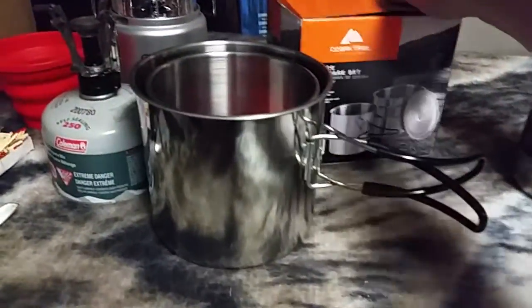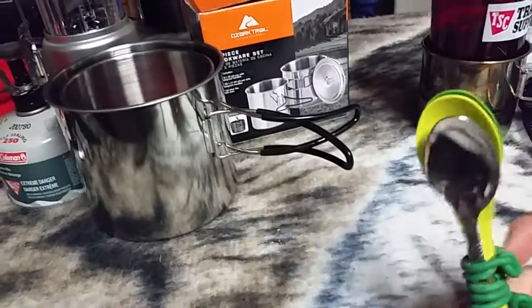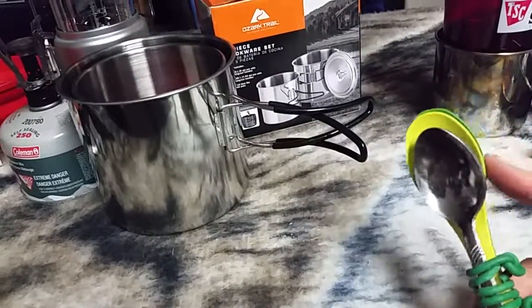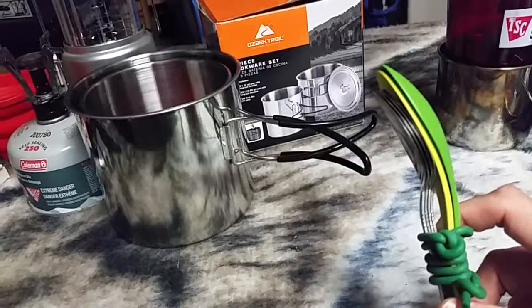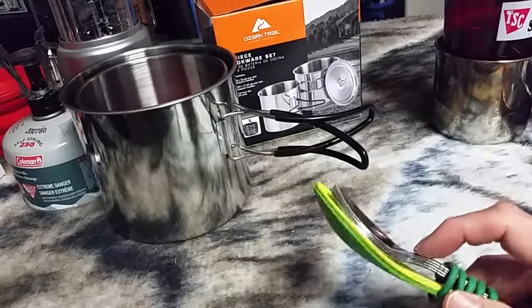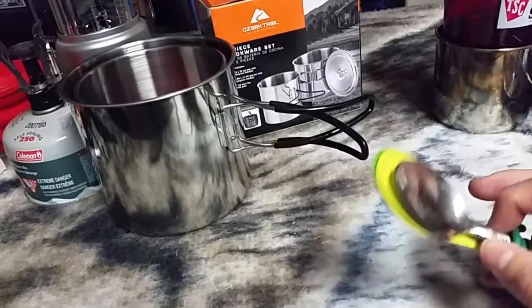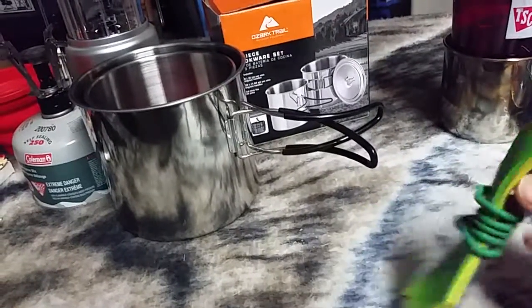Another thing I want to talk about briefly is silverware. I didn't really want to spend too much money. I had a couple of Light My Fire sporks — they work out pretty good — but I wanted something more durable. So I picked up 4 stainless steel spoons at Walmart, in the cookware section, and they were like 88 cents for 4 of them. I figured that was a bargain.